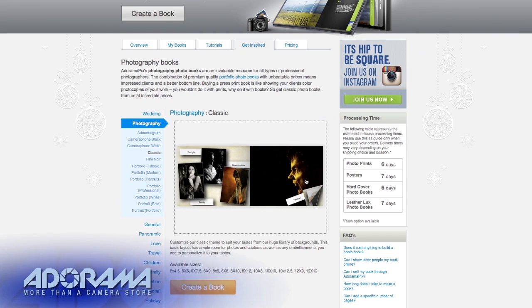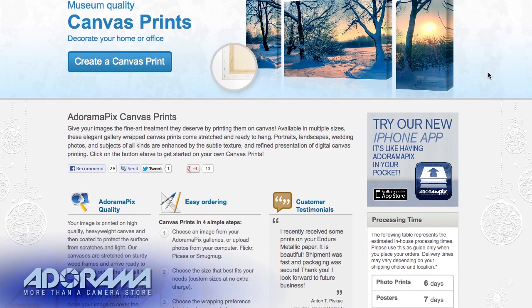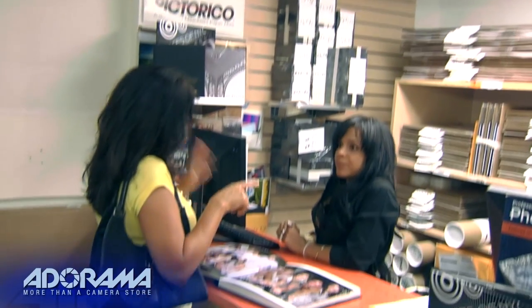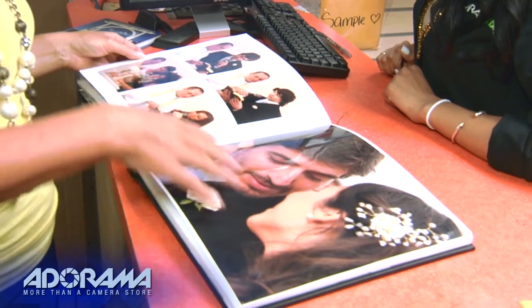Do you want great looking prints at low cost? Be sure to visit AdoramaPix — professionals who treat your images with the utmost care. For a quick turnaround on photos, cards, or albums, use adoramapix.com.